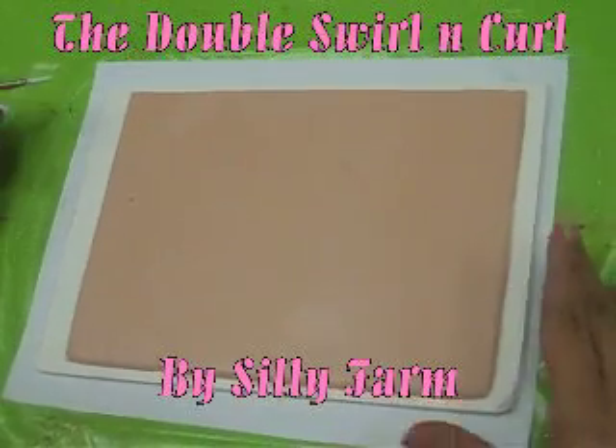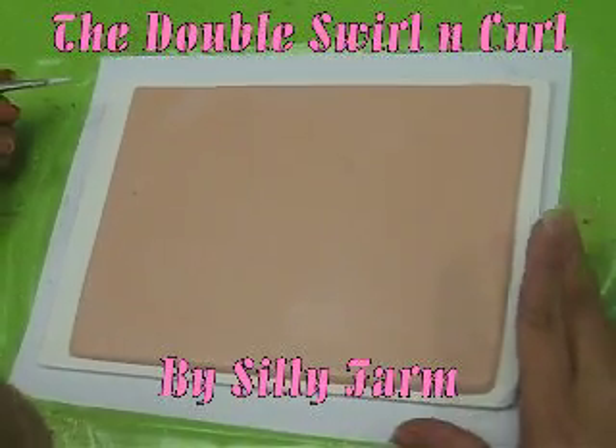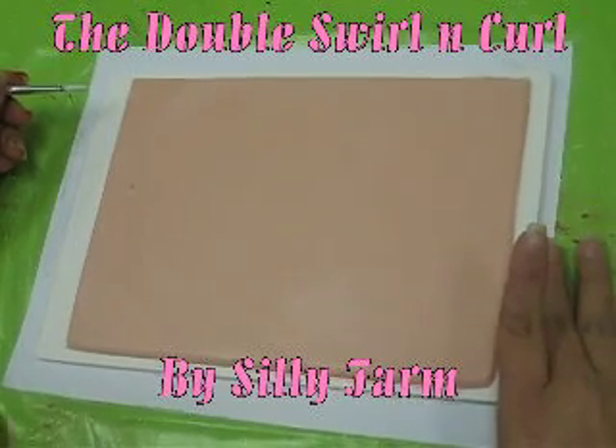A lot of people ask me how to do the double swirl design, so I'm going to show you some easy techniques to accomplish it.